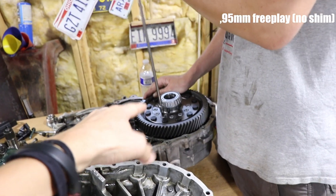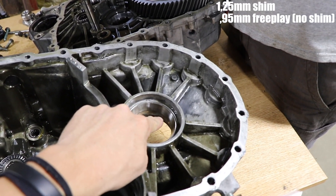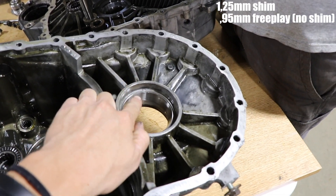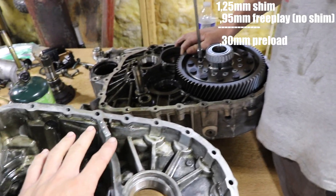The clearance for the diff was 0.95mm, and we just installed a 1.25mm shim behind this race on the bearing, which gives 0.3mm preload — exactly what these transmissions are supposed to have. Now we're moving on to the fourth gear support.